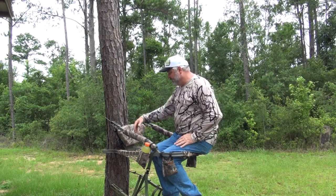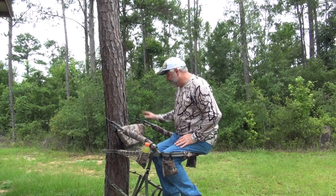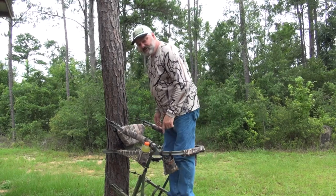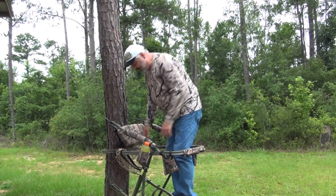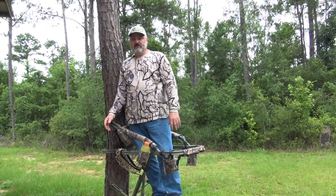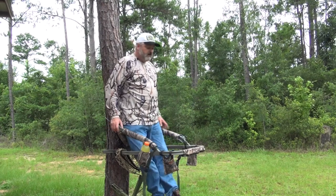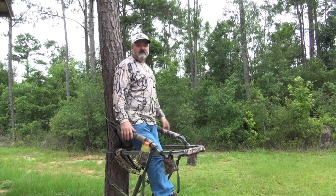When it's very cold and I have a thick jacket on, I usually will take this out and just lean it back against the tree itself. When you stand up to make the shot, this black strap actually allows this seat to slide out of the way very nicely. It opens your stand up completely. So if you want to lean against the tree, you can lean against the tree with no problem whatsoever, and it reduces your profile as you lean against the tree.